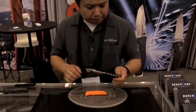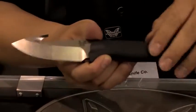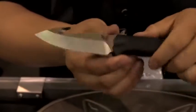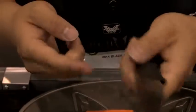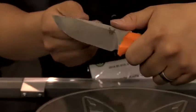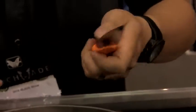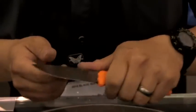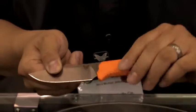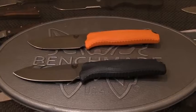Also new, expanding on our hunt line — we launched our hunt line back at SHOT Show 2014. We've added some rubberized overmolded handles. This is the Steep Country series. This one features a gut hook, and also comes in just a plain drop point. Great comfortable feeling, kind of just expanding on what hunters have been asking for. Oversized rubber handles was one they did request, so we gave it to them in our hunt line.